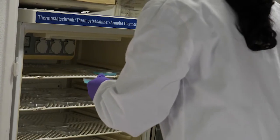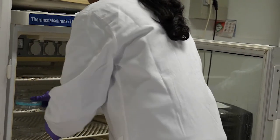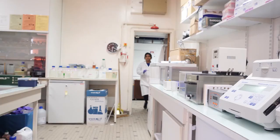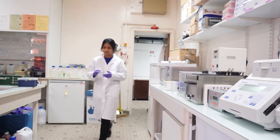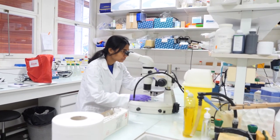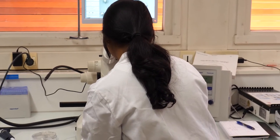The embryo is transferred to a petri dish filled with embryo medium and incubated at 28.5 degrees Celsius. Normal development of the imaged embryo is assessed using a stereo microscope right after imaging and also after 24 hours later.